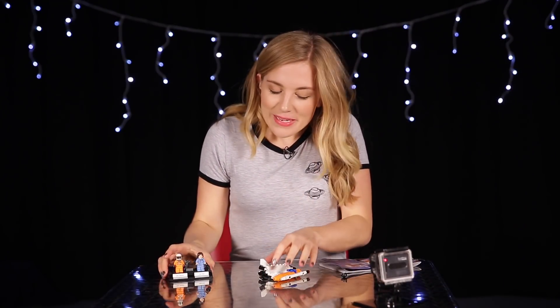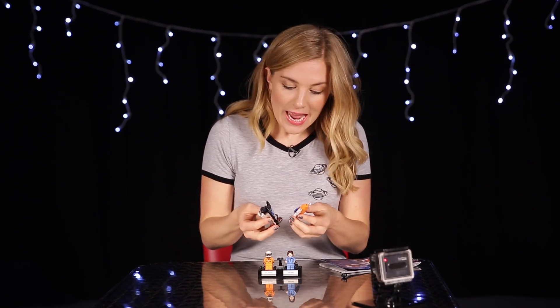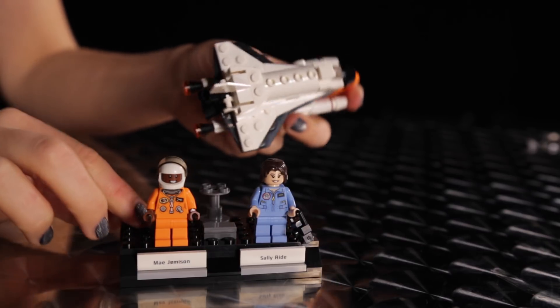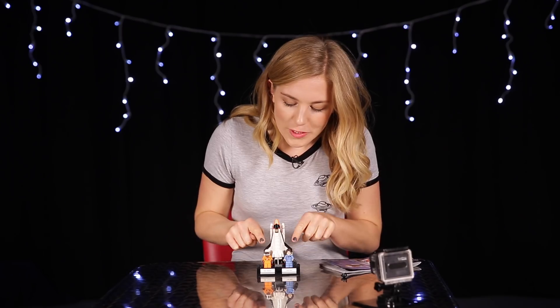All we need to do now is connect our pieces. We have our platform, which already has our astronauts ready to go. I'm just going to connect our fuel tank to the orbiter and then mount the fuel tank to this little platform here. And that is our finished piece — with our two ladies at the front, pride of place.